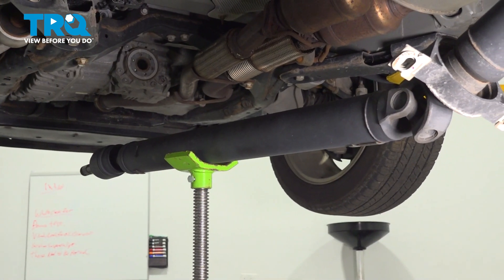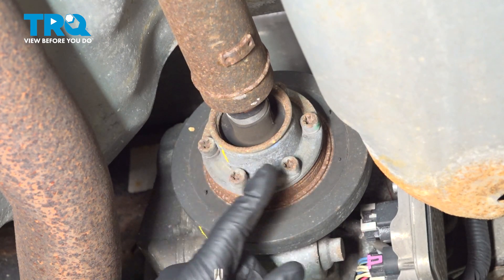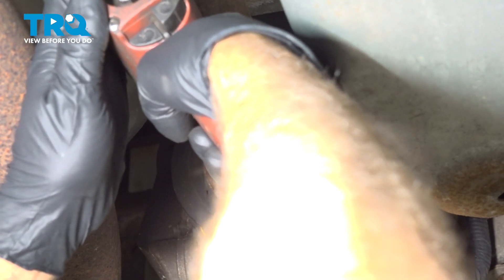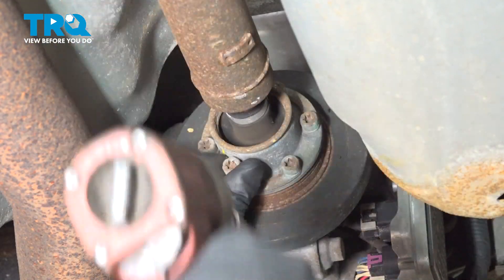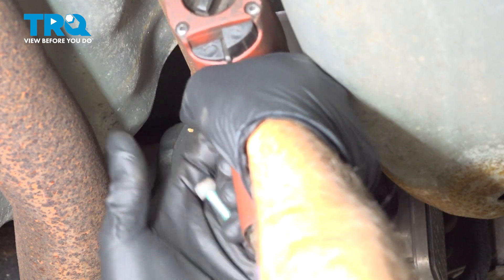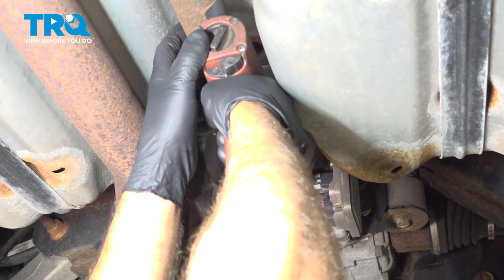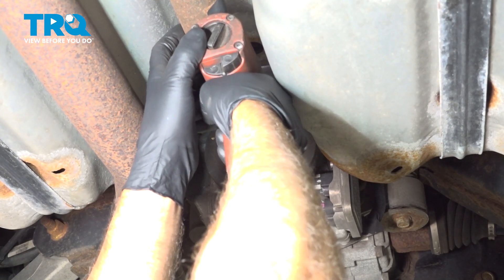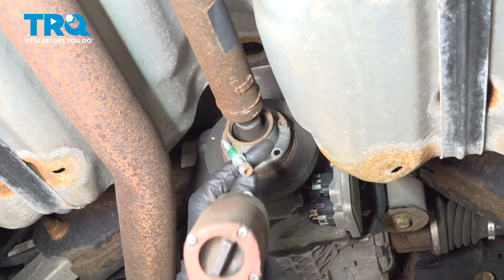Then you can support this with a pole jack where the drive shaft goes into the rear differential. We're going to take all these bolts out using a T40 socket. Take those out.